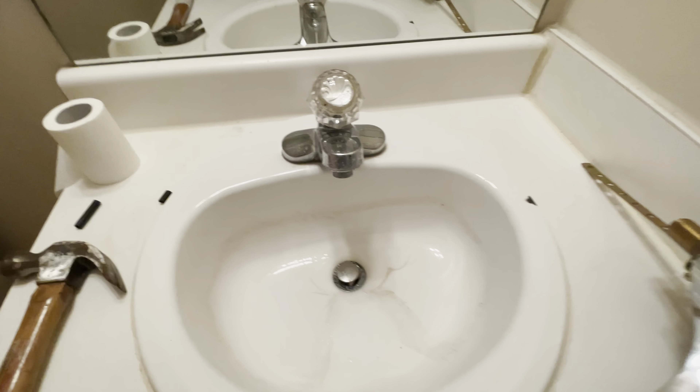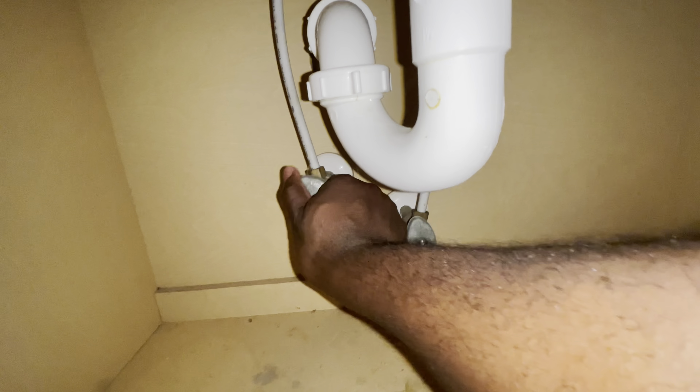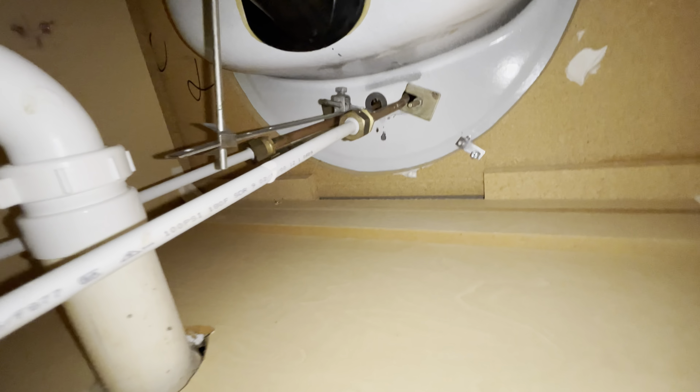First and foremost, make sure you turn the water off. If this is not tight enough, go outside, find your water meter, and turn it off. Excuse the mess right here — I'm basically cleaning up after turning it off. Move out everything that's connected, because that's what you're gonna disconnect so you can connect the new one.